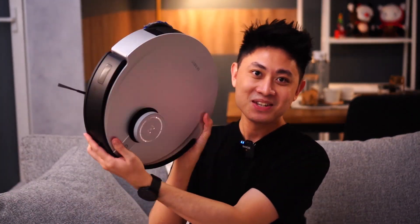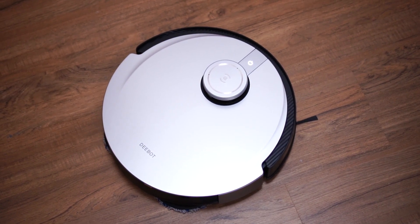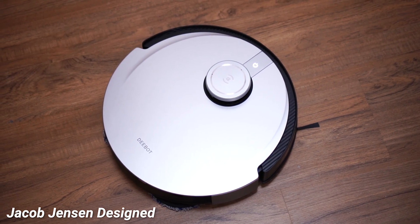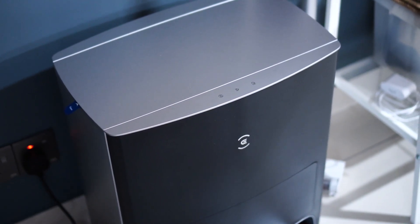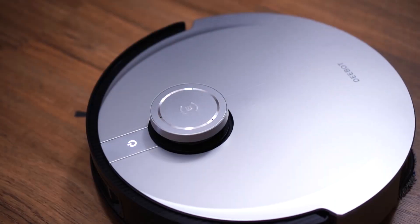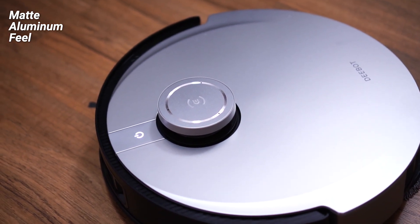The first thing I want to talk about is the design. I have the robot sitting right here, and it comes in a very cool design by well-known designer Jacob Jensen. This design gives the entire robot and cleaning station a very sophisticated look — it comes in a very nice silver shade that looks premium and classy, unlike the white plasticky ones. I love that about this design; it looks fantastic and feels great.